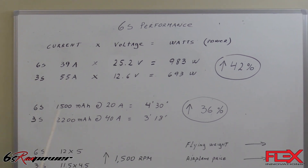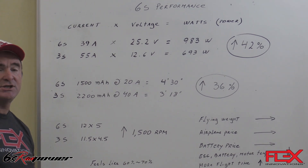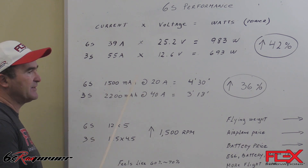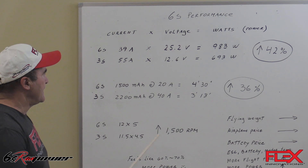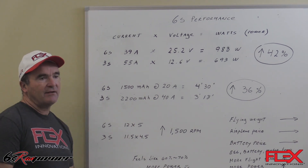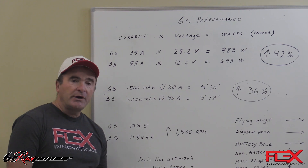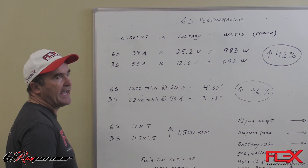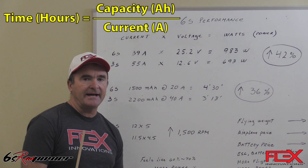About the flight time, with the Mamba 10G2 on 6S, the battery pack is 1500 milliampere, which is the pack we recommend for the airplane. We found the average current for a flight is around 20 amps, so that equals 4 and a half minutes flight time.